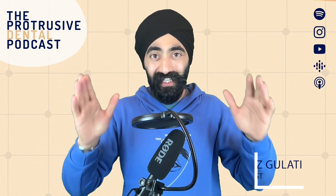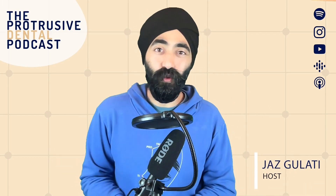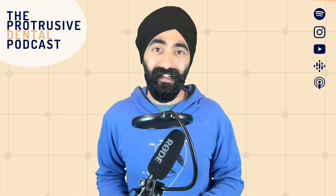Hello, Protruserati. I'm Jaz Gulati and welcome back to the Protruser Dental Podcast. It's almost coming to the end of 2022. It's been a crazy year for the podcast - we've had so many episodes, we launched the app this year. I am so proud of what our team put together. Thank you to the hundreds of you who've been downloading on iOS and Android and sending the feedback and good vibes overall.